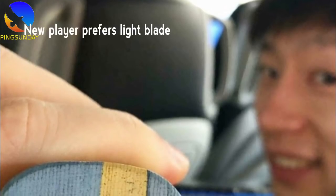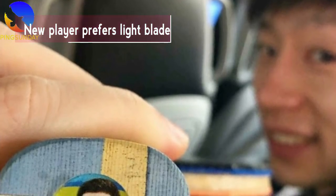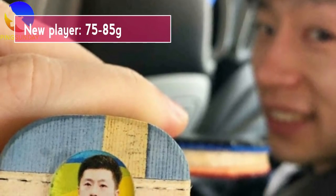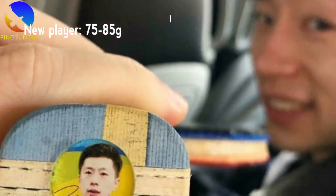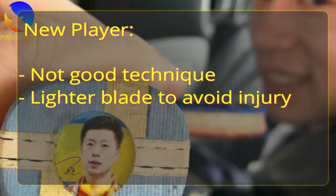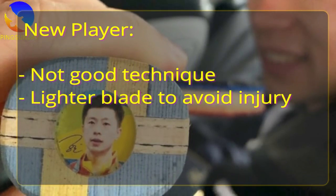Many players prefer using light blades around 70–80g because they are easier to maneuver. Using too heavy a blade, an amateur player without good technique can suffer injuries like wrist injury. So if you are a new player, you should choose a lighter blade to avoid injury.